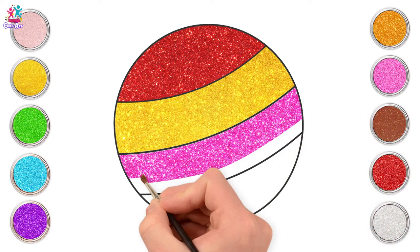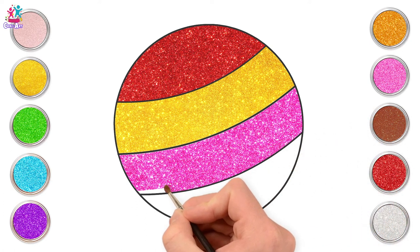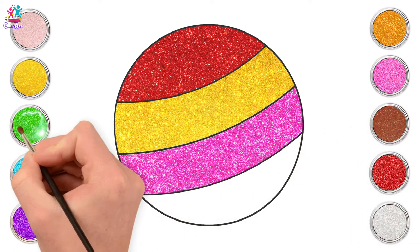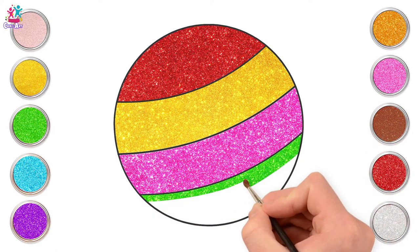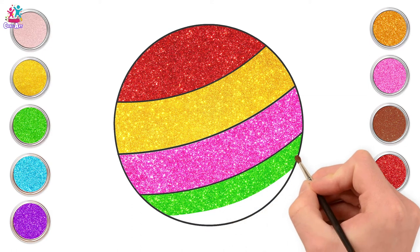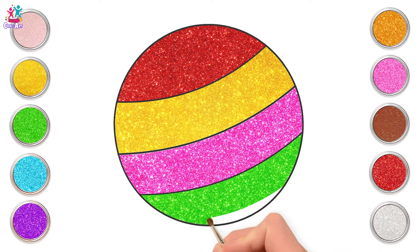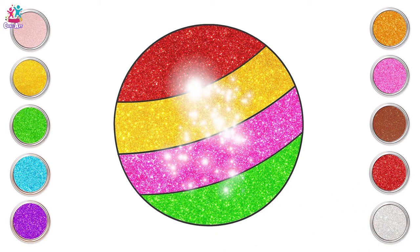Pretty pink stripe. Next we're going for green. We like variety. It could even be a bauble hanging from a Christmas tree. Look at it sparkle. And we are done! Brilliant! Well done!